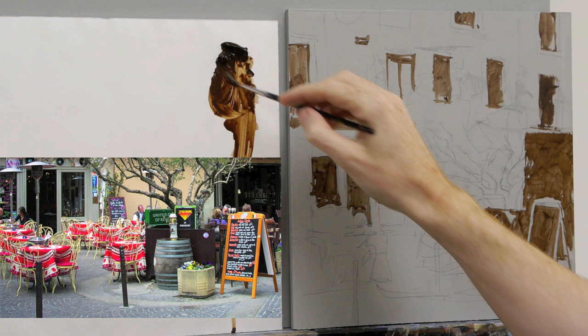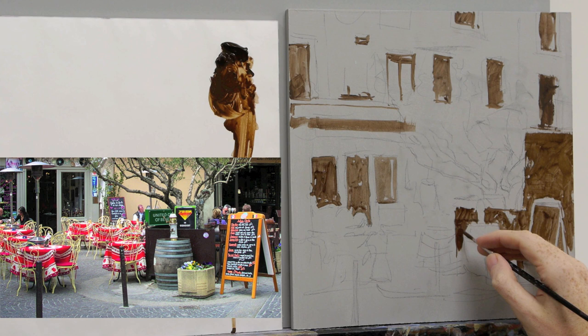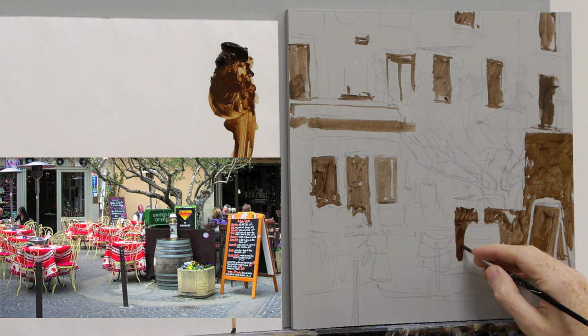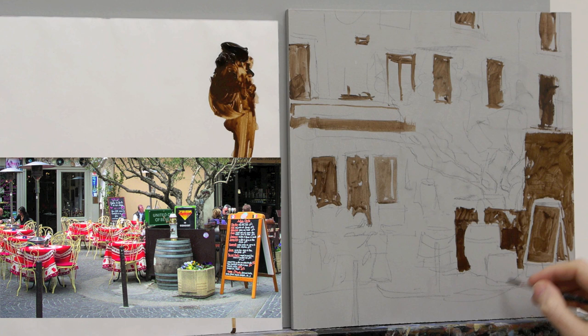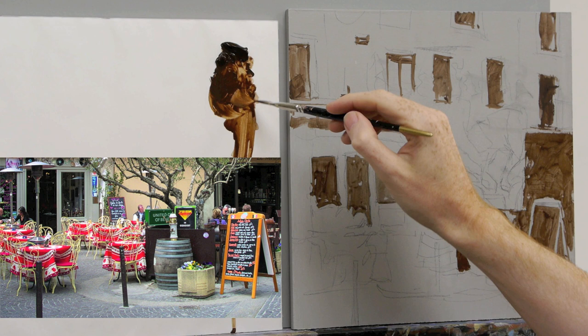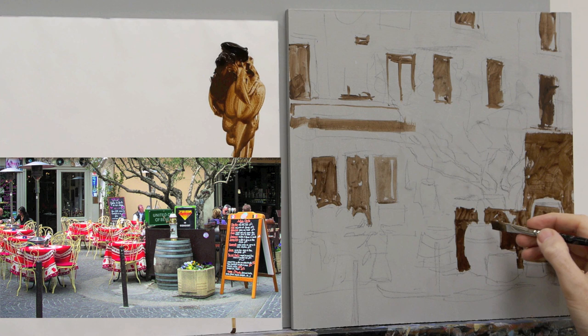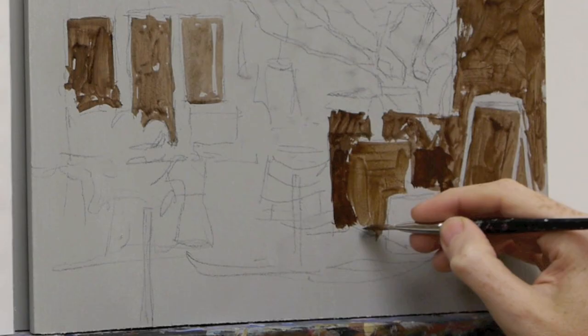I'm just dipping into the water and mixing it in. Areas I know are definitely going to be darker, I can afford to go a bit heavier with the paint. But in areas that will be darker in tone but where the hue isn't quite right, I water the paint down a bit. If it goes too fine, I grab a piece of paper towel and just take that back.